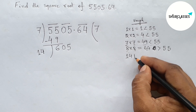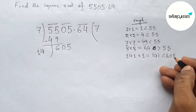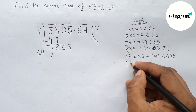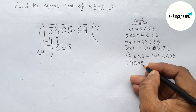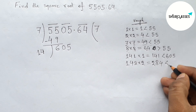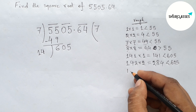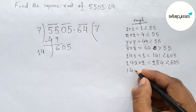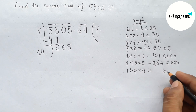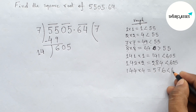First putting 1 and multiplying by 1: this is less than 605. Now putting 2 and multiplying by 2: this is less than 605. Directly putting 4 and multiplying by 4: 144×4 = 576, this is less than 605.